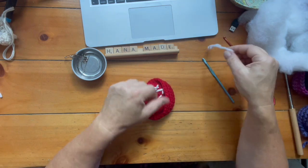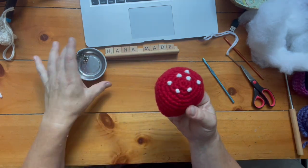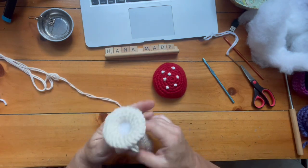By the way, I did use buttons before as well — that's super cute — and there are tons of incredible buttons, including some that look like polka dots or dots.